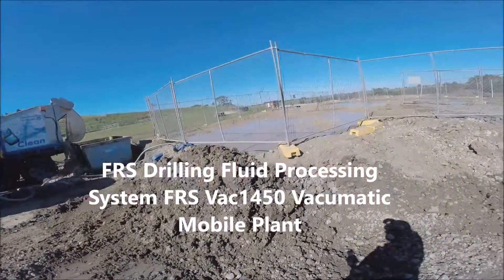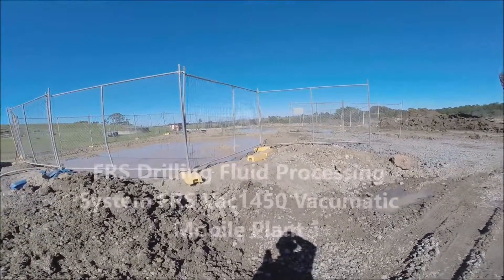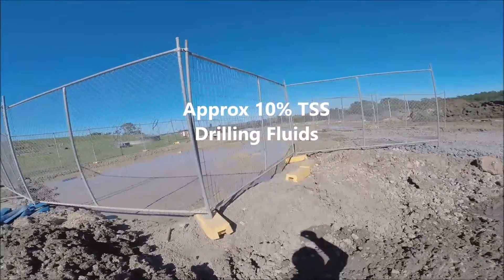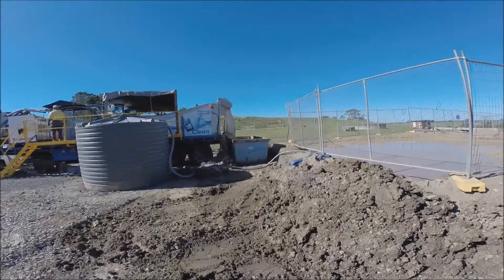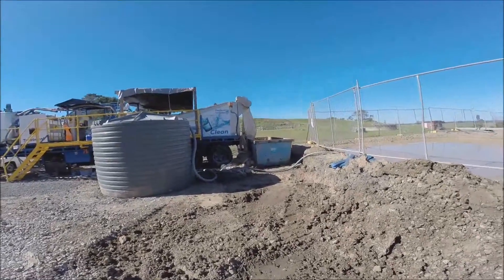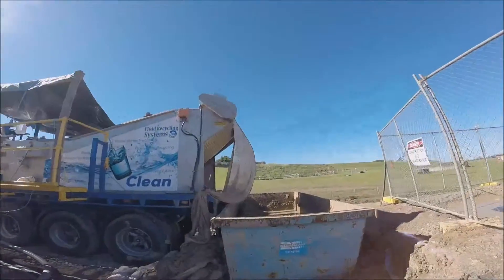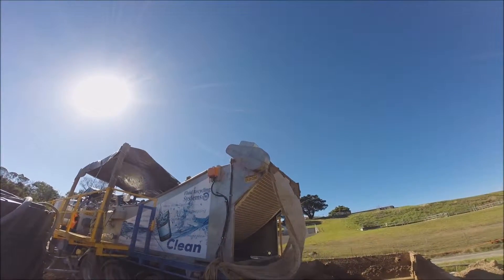A quick demonstration on your FRS VAC 1450 mobile unit. As you can see in front of me, there are ponds full of pretty solid material that we are processing through our system today. There's a bin located at the rear — that's where our basically dry solids are falling into. These are being processed through our reaction chamber, and as you can see, a dry cake is just falling off into that bin.